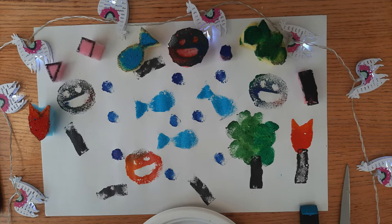Hey everyone, it's Marlis from Student Family Housing with another video. This week we're going to be learning how to make paint art with sponges.